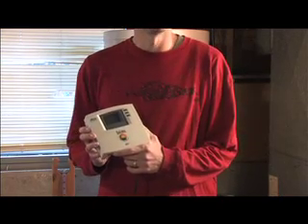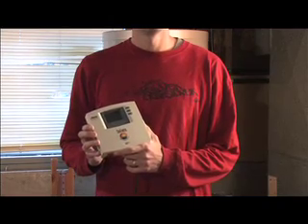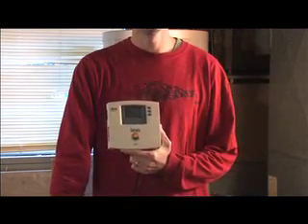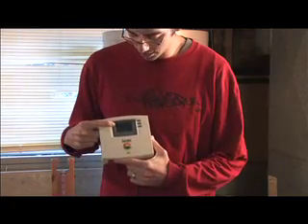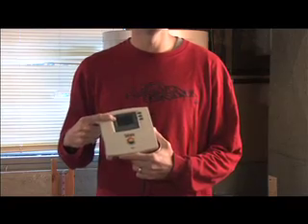This is the controller — it's just a differential controller. It's going to be mounted next to the pump station. It has a small LCD display on it, so you can see when the system is working and what the temperatures are.